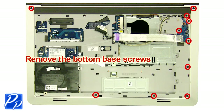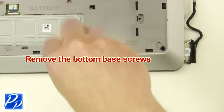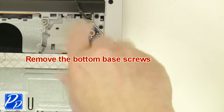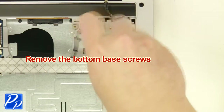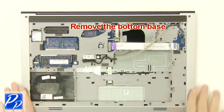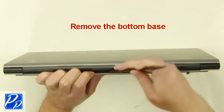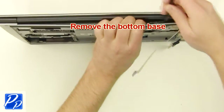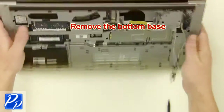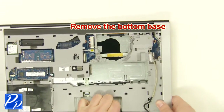Remove the bottom base screws. Remove the screws. Use your pry tool. Remove the screws from underneath.